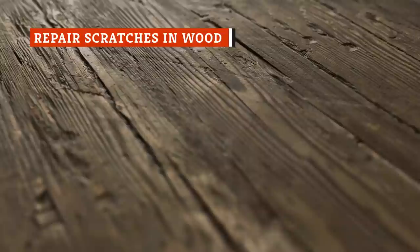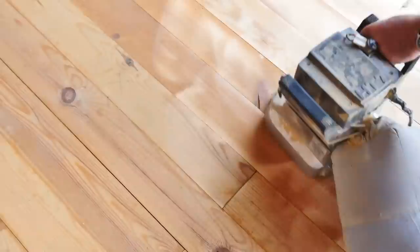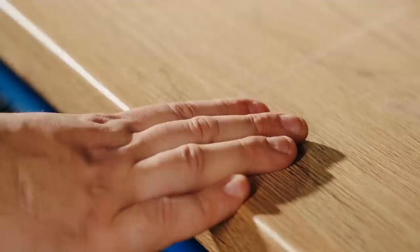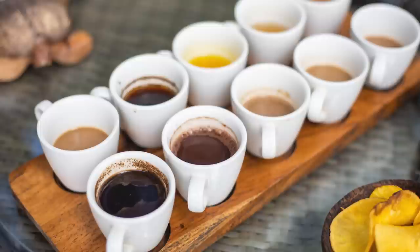No matter how pristine they begin, wooden floors and furniture are bound to get scratched, and professional repairs can be costly. Furniture expert Daniel Craig told Homes and Gardens that a little trick he's used is to cover scratches by applying some used coffee grounds with a cotton swab, letting the grounds sit on the scratches for 10 minutes, and then wiping away gently. While it's not going to completely resurface your antique rocking chair, this method helps disguise lighter-toned scratch marks. Some pros suggest mixing the coffee with water to make a paste, or steeping the grounds in equal parts water and vinegar. Make sure the color of the coffee matches the wood by first applying the grounds to a concealed area.